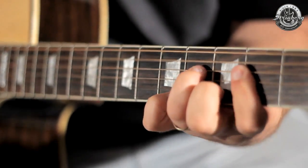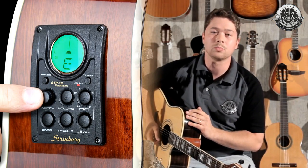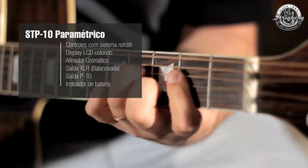The electronic section of the instrument features the STP-10 parametric preamp, which guarantees high sound quality when plugged in and preserves the chosen settings through its retractable buttons. For more information, visit the link and discover much more about the Strinberg universe.